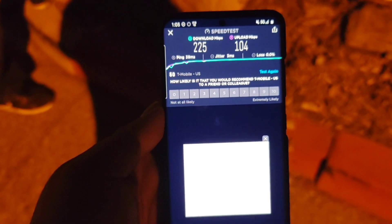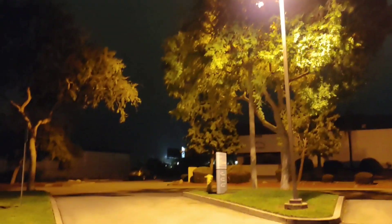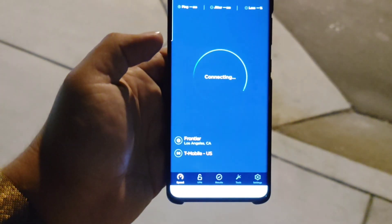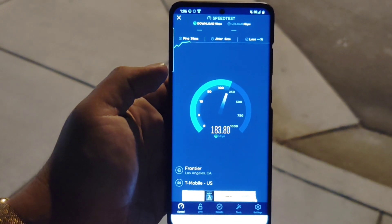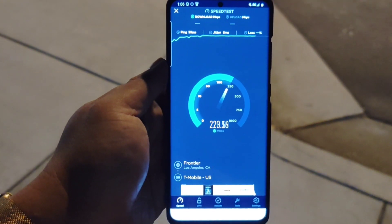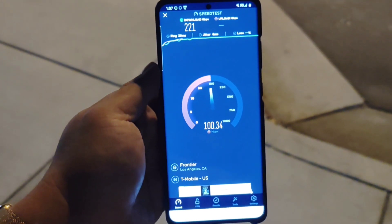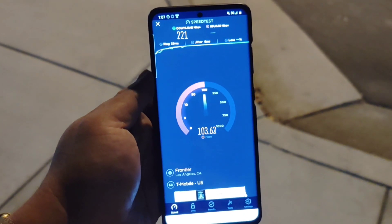Let me go further away and do some more testing, then we'll enable the N71 part. The tower is behind the tree over here — we're about 800 feet. People are going to ask why I'm not testing on T-Mobile's local server. T-Mobile's server always prioritizes a T-Mobile connection, so it shows the lowest ping, lowest jitter, and best connection possible because it uses a different QCI on the network.